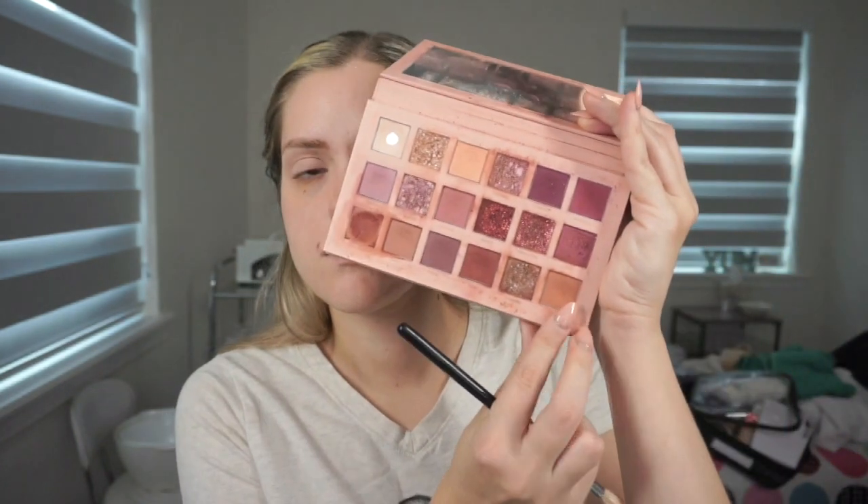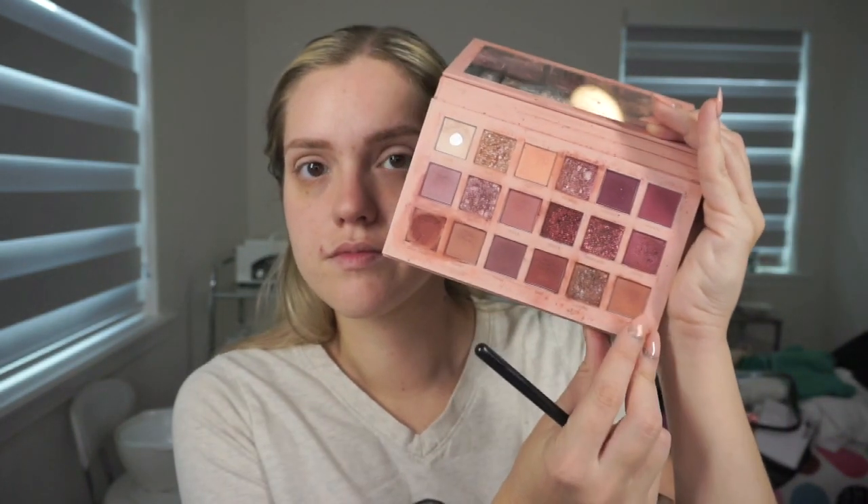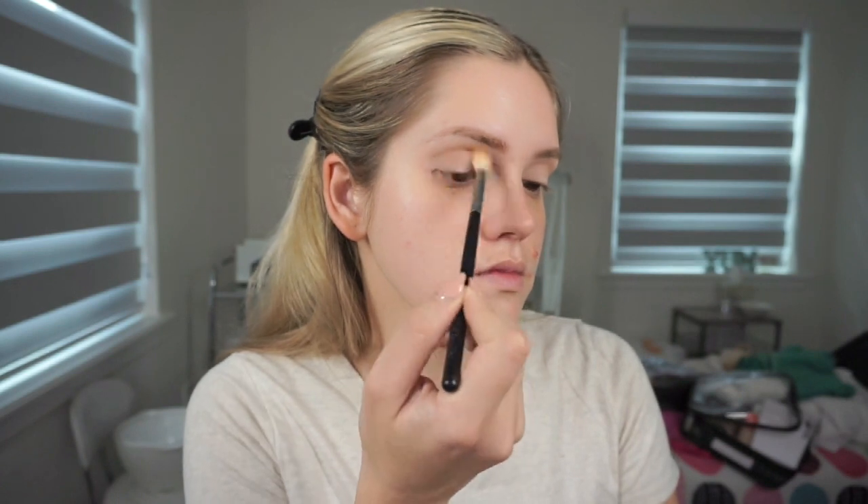Then I'm taking this shade in the corner with a larger blending brush from Morphe and I'm just going to use this as our main transition shade, so it's just going in the crease and blending upwards.